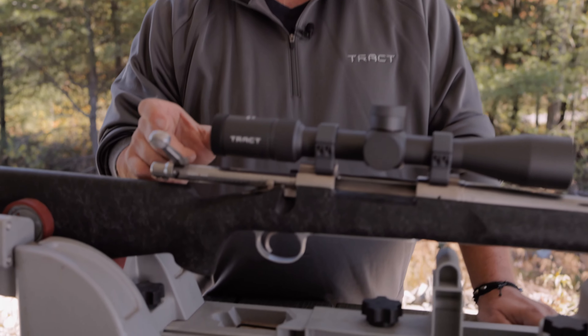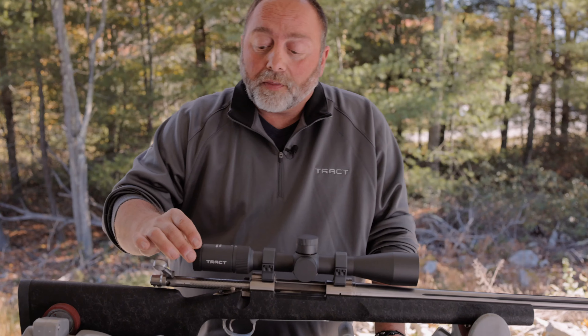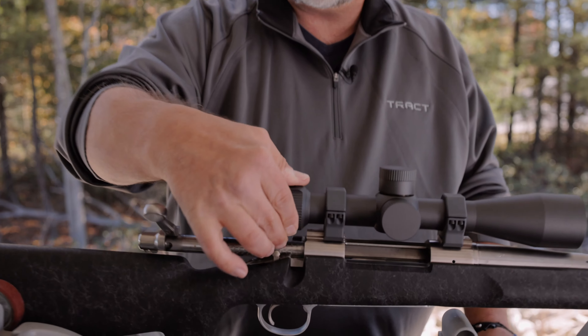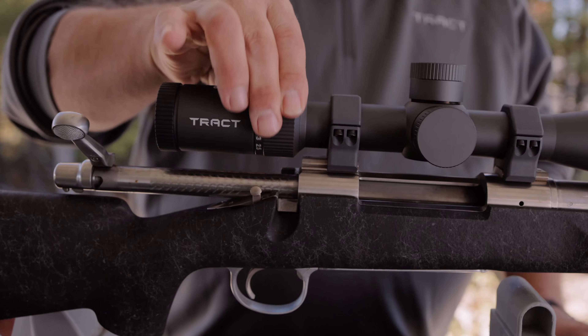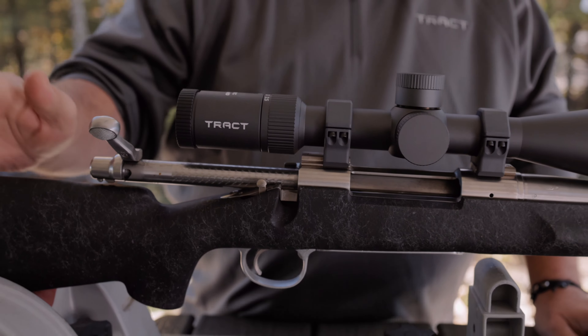Four inches of constant eye relief, which is great when you're shooting those heavy magnums. Quick focus eyepiece, nice smooth 2.5 to 15 magnification range, which we feel is the optimum range for most hunting conditions.